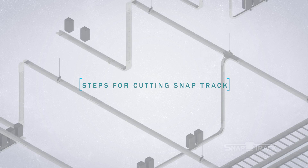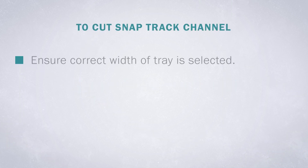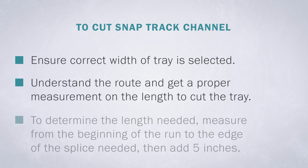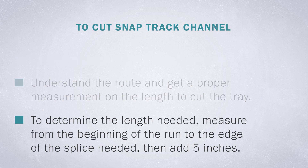When installing SnapTrack, lengths shorter than 20 feet are sometimes needed, so the channel requires cutting. To cut SnapTrack Channel, ensure the correct width of tray is selected. Understand the route and get a proper measurement on the length to cut. To determine the length needed, measure from the beginning of the run to the edge of the splice needed, then add 5 inches.